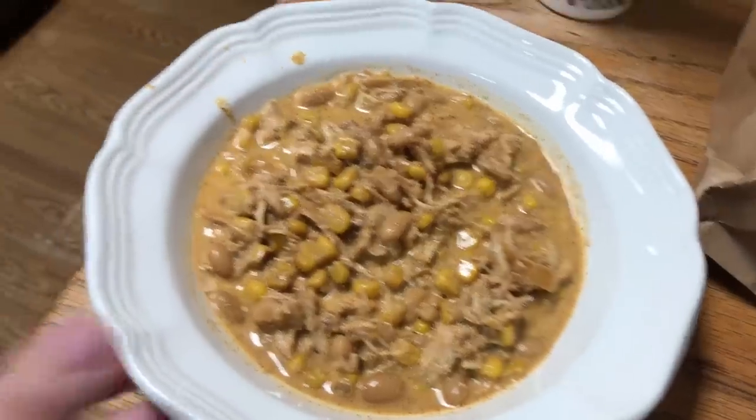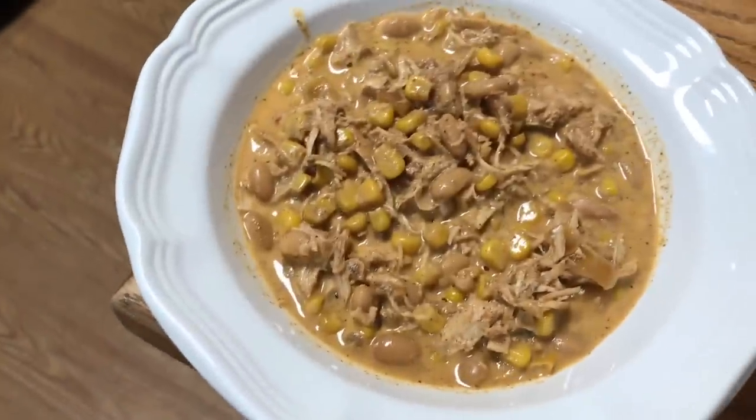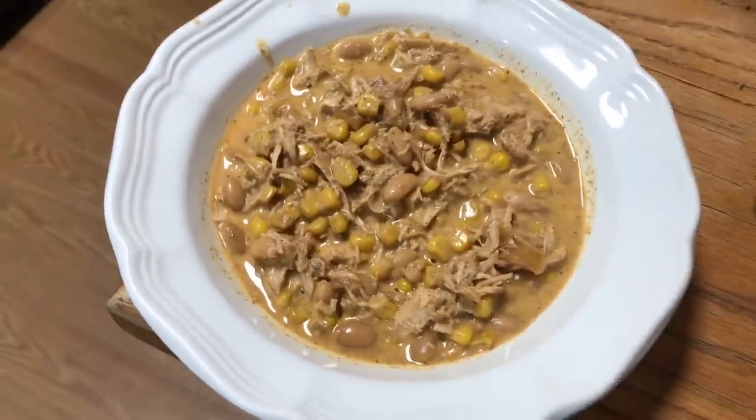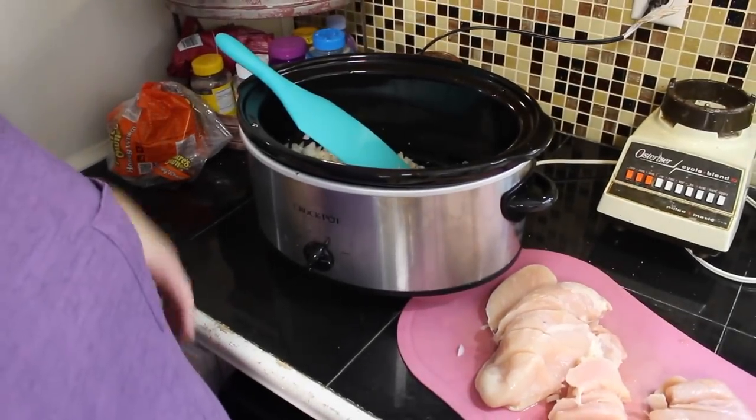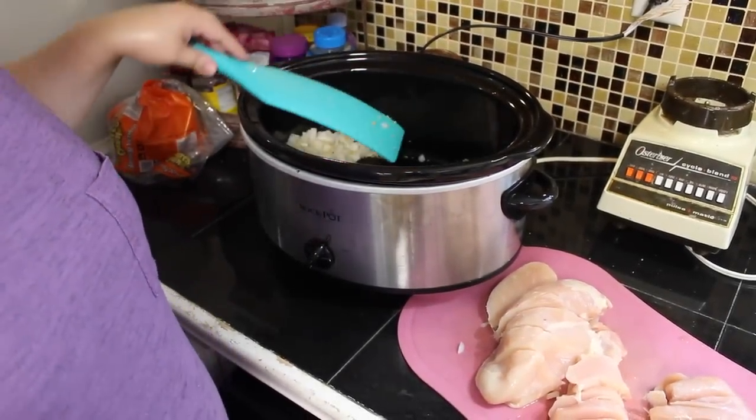This first recipe is a very easy white chicken chili. Recently a friend of mine's husband was deployed for a year, so Jason and I committed that for the next year we were going to be taking a meal to her family every other week. She's a mom of three very young boys — we know what that is like, we know how hard those days can be, and we just wanted to help her out.